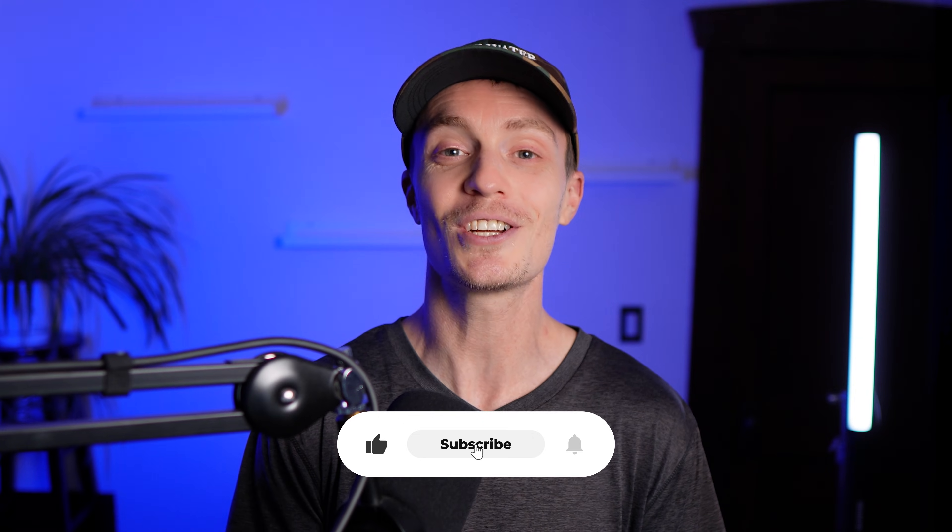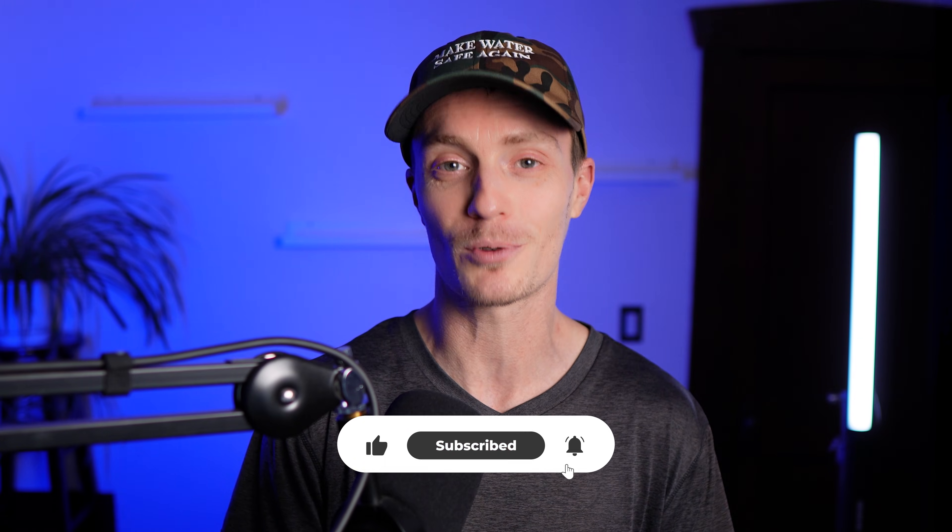So if you appreciate data-driven testing and reviews like this, tap the like button to let me know I should keep doing more of these types of projects.